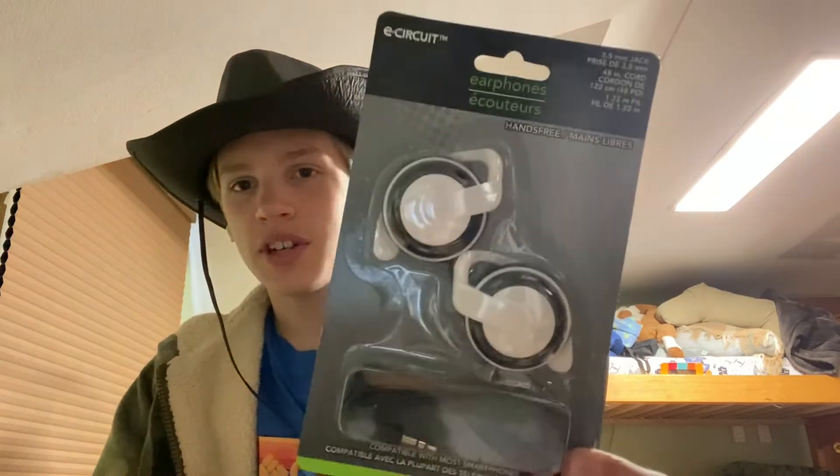Hey guys, today we are unboxing these random earphones that I found at the dollar store, and we're gonna try them out today. Let's open these up.